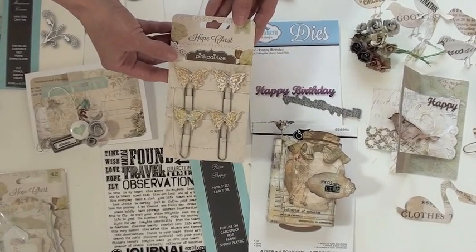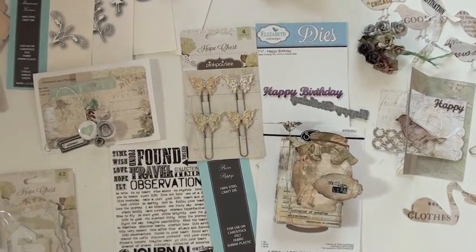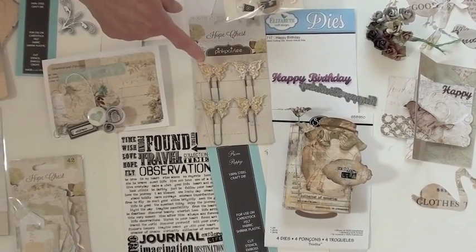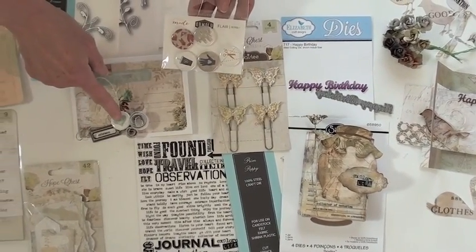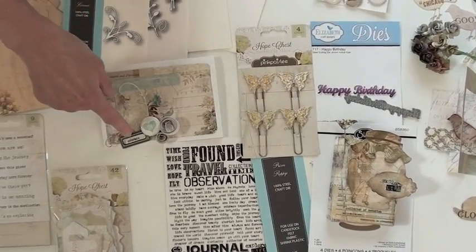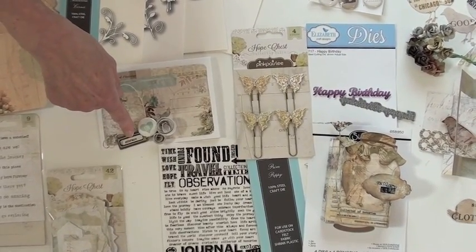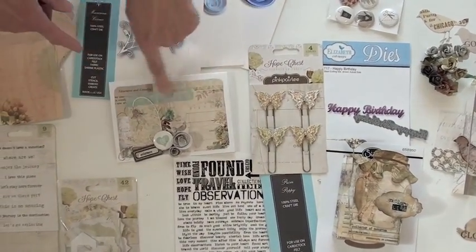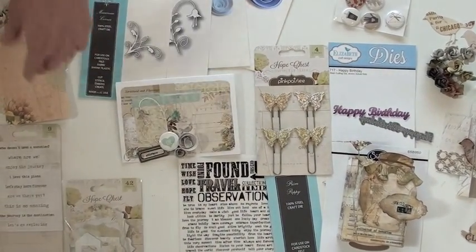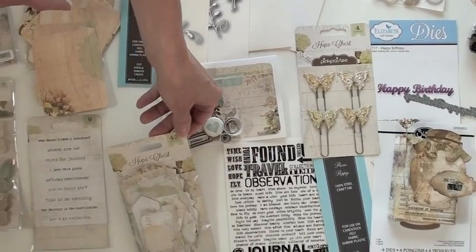Don't you love these? Beautiful glitter and gold — like the Luxe Collection. Over here we have a card, which has a little Ormalu button and an ideology tag, a new tag. Here's some dies that I used on this card with a little bit of tape, all with the Hope Chest.